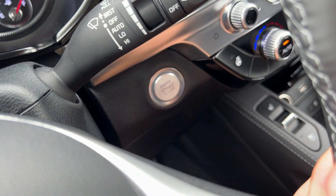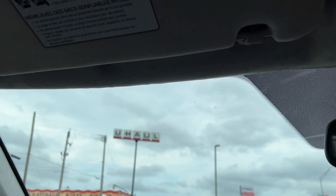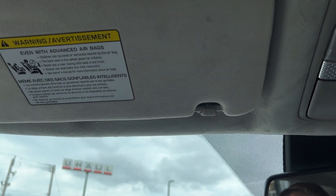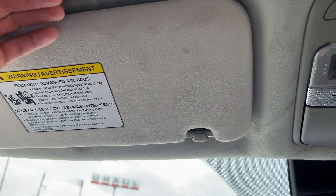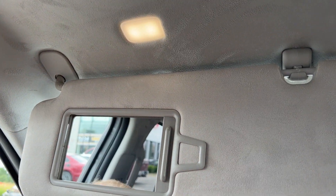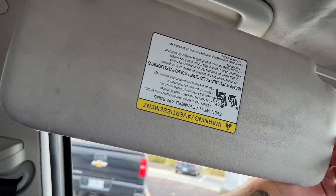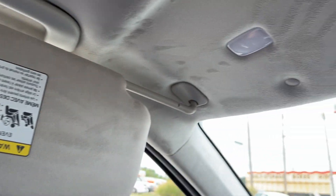The vehicle is push to start. Looking up above on the headliner, you can see it has a nice suede headliner coming with our Prestige package. Visors will be mirrored, lit, and have a nice little ticket holder. You can swing this out and it will extend to the full length of the window for all of your shading needs.